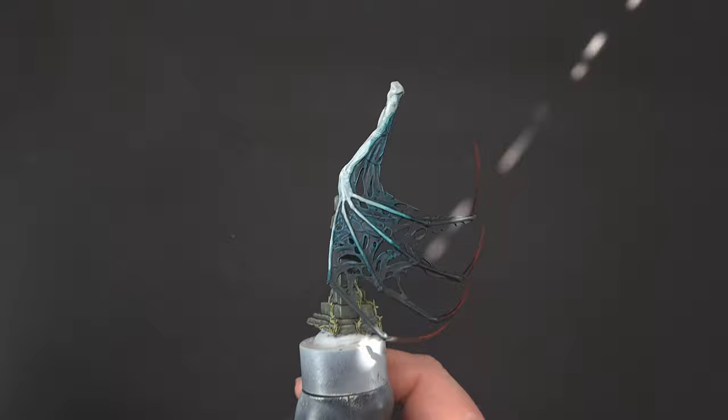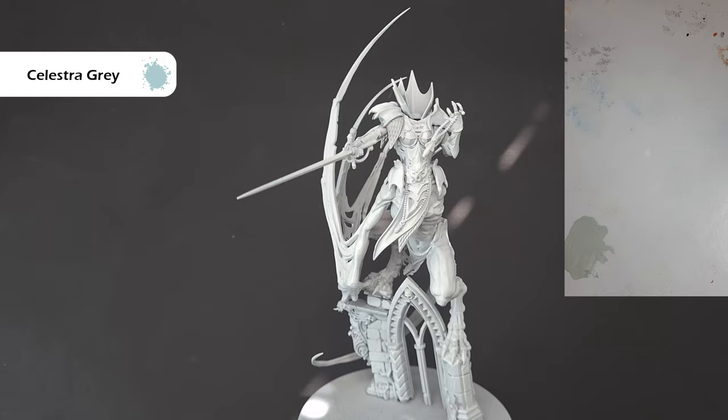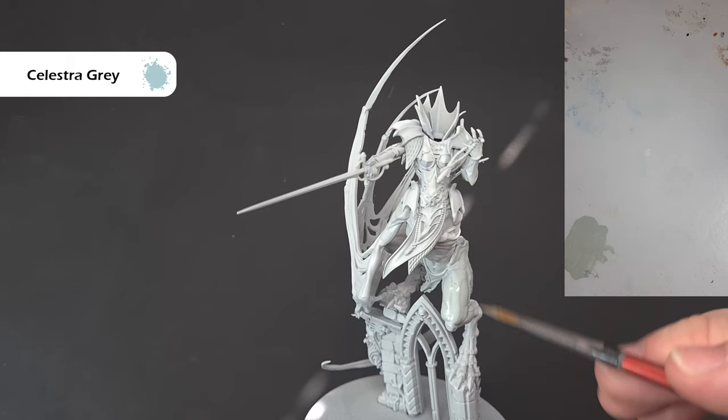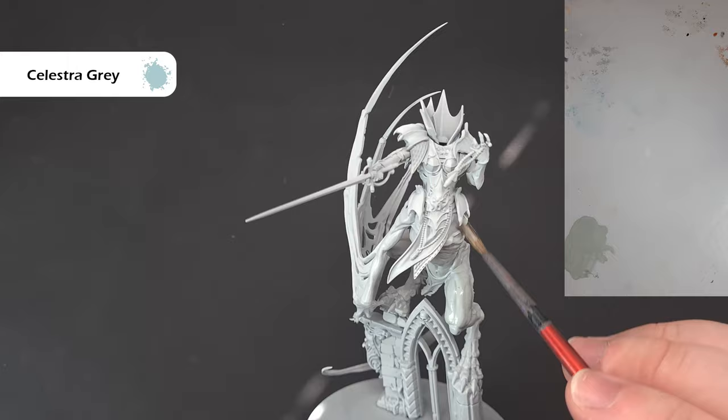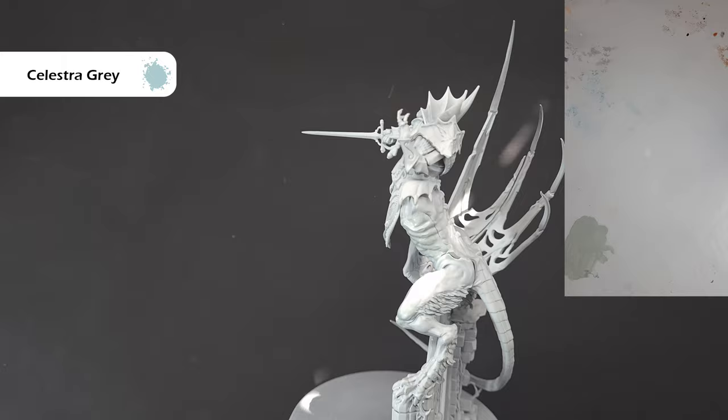We'll glue the head on later. The first thing we're going to do is paint all the flesh. It's really important that you give it a nice even coverage. I've primed it all with Grey Seer — it's a light grey — and I'm going to take Celestra Grey and use this over all the flesh. Paint it over the entirety of the beast and also any flesh on Laukavai herself. Get that all done, let it dry, then we're going to work on the armour first, then the beast and the wings.